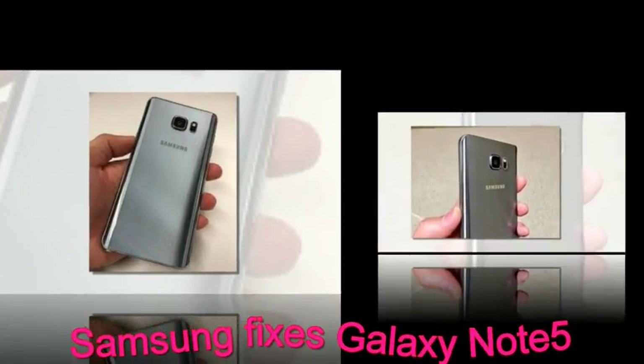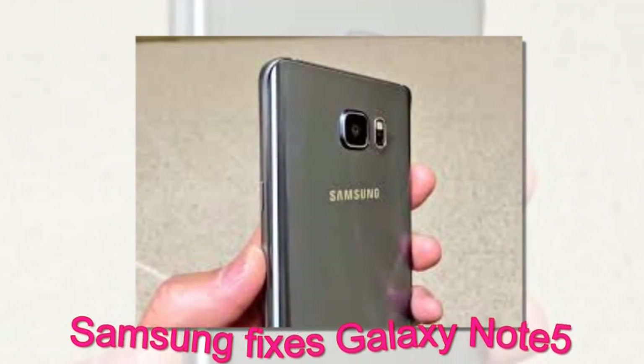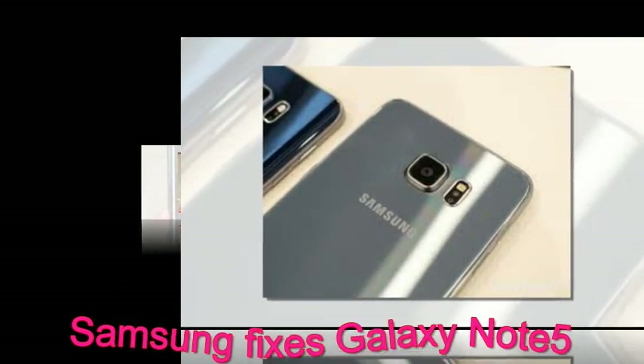This led Samsung to send some special tools to the service centers for safely removing the stuck pens. Unfortunately, those who tried to get it out by themselves often broke the S Pen detection mechanism and thus rendered their S Pen a pointless stick.